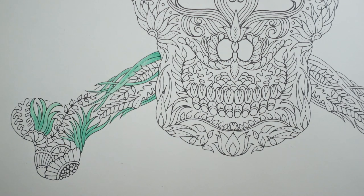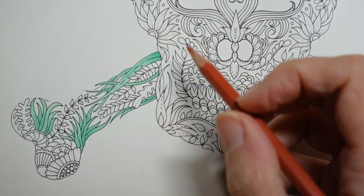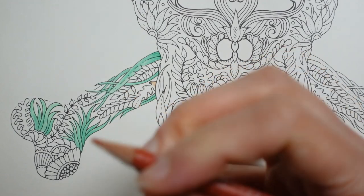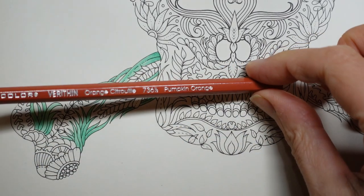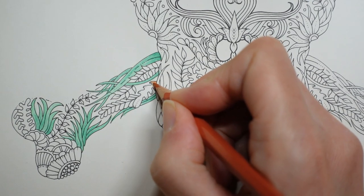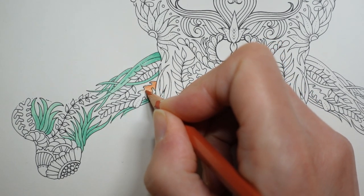Let's not do greens next — let's move on to the oranges, just because it's more interesting. We'll come back to the greens in a minute. With our oranges on the higher one, we used pumpkin orange for one that looked a bit like this, so that's what I'm going to do now and just fade it up.